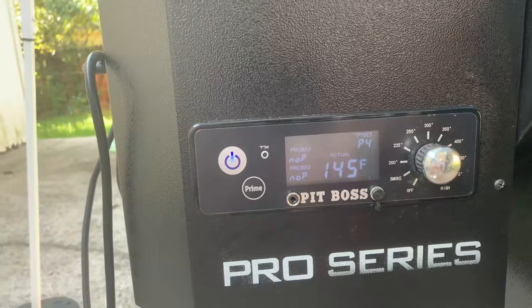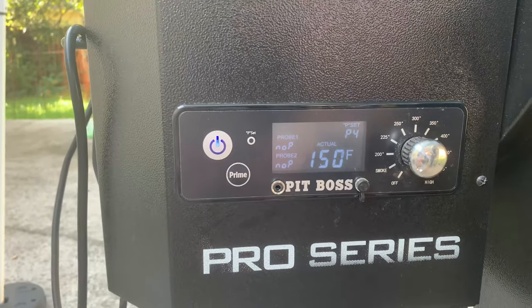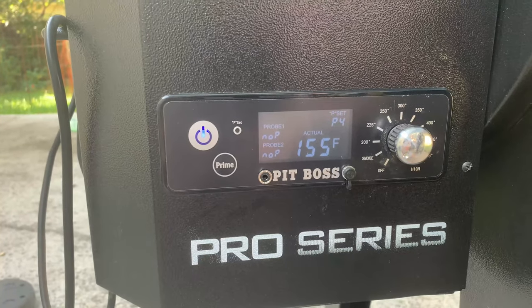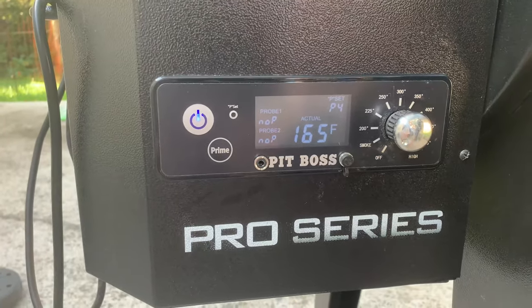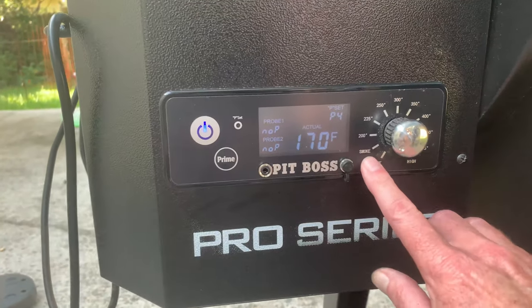So we're talking about the P setting — what is the P setting? It actually stands for 'pause.' I did a good bit of research; it's covered in the Pit Boss manual. I watched a couple of videos that had some misinformation on them, so let's clear that up.